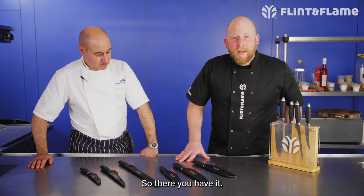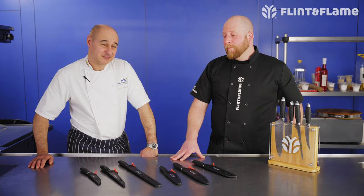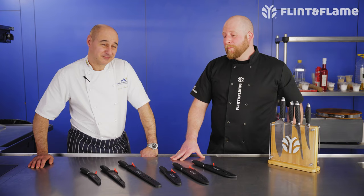Well, it's the tools of the trade, isn't it? So there you have it — this is the new Pro Series from Flint & Flame. You can buy them now on our website, and if you want to try before you buy, come and see us at one of the many events up and down the country that we do. We'll see you there. Bye.